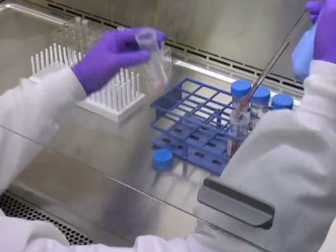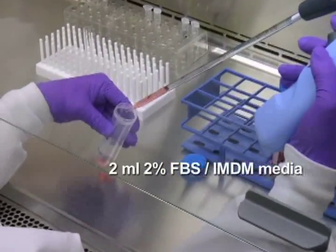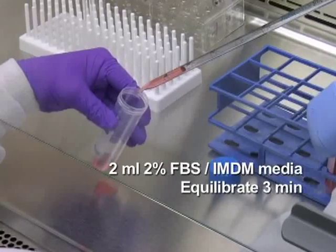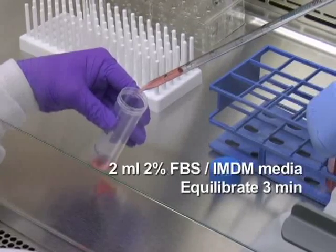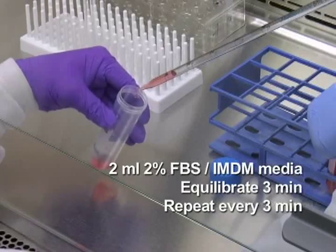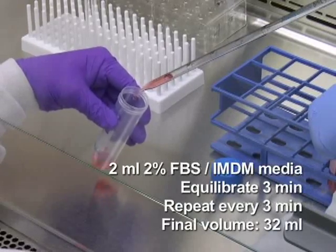Continue by slowly adding 2 milliliters of media while mixing gently and again equilibrate for 3 minutes. Repeat this procedure of adding media of equal volume to the diluted cell suspension at 3-minute intervals, swirling gently in between additions, until the final volume reaches 32 milliliters.